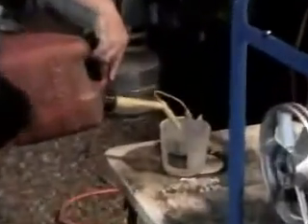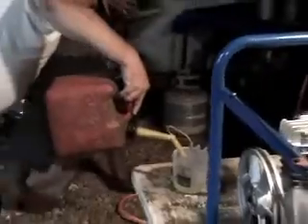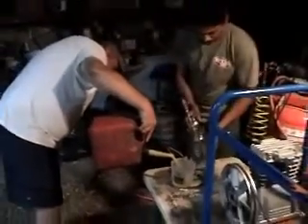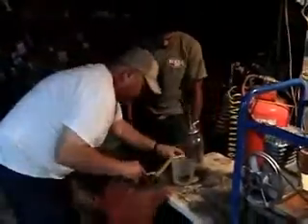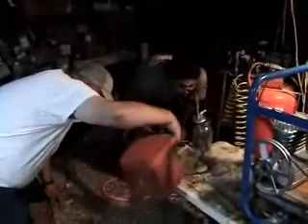We got Kel over here putting two cups of fuel into this wonderful little bubbler here — a little bit more.